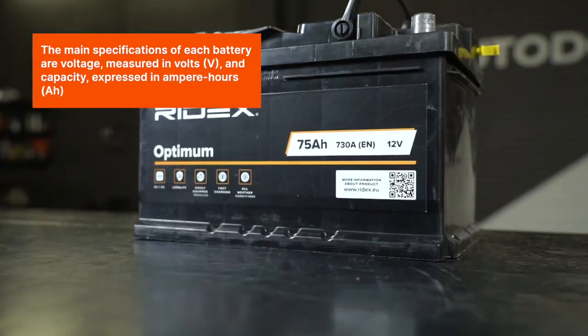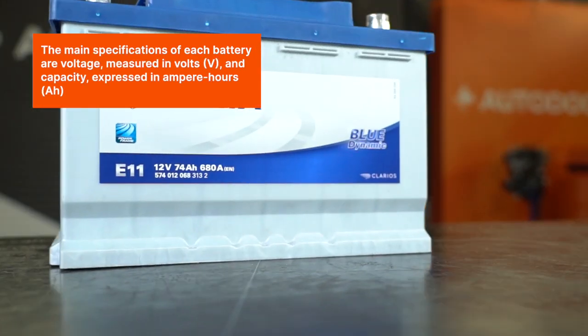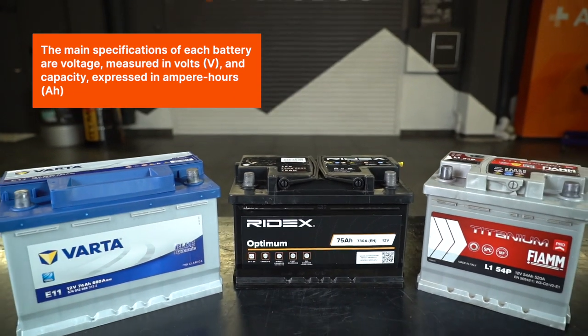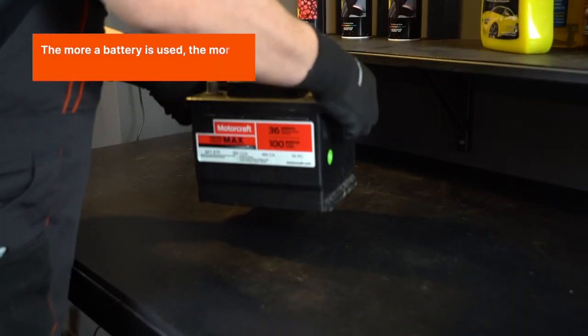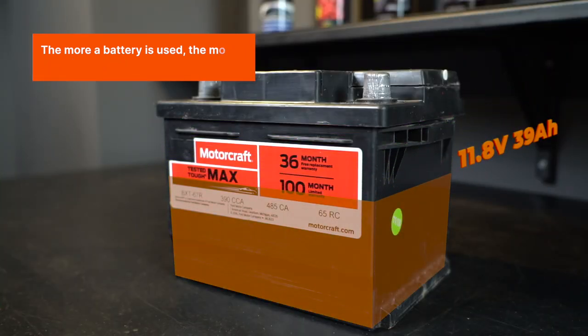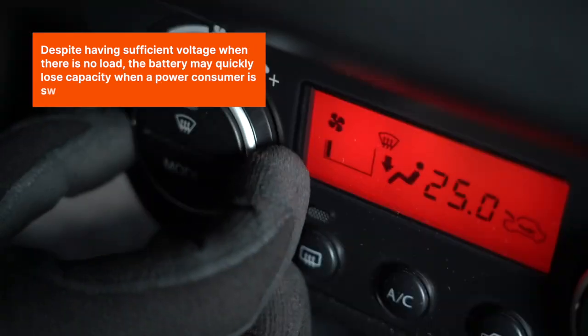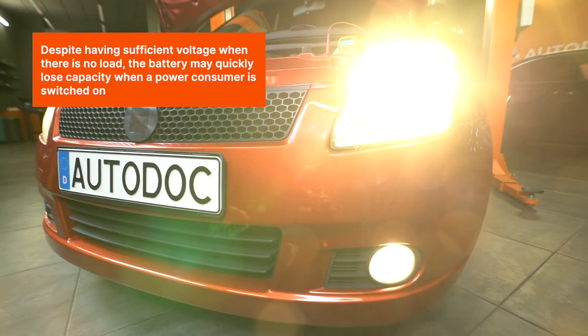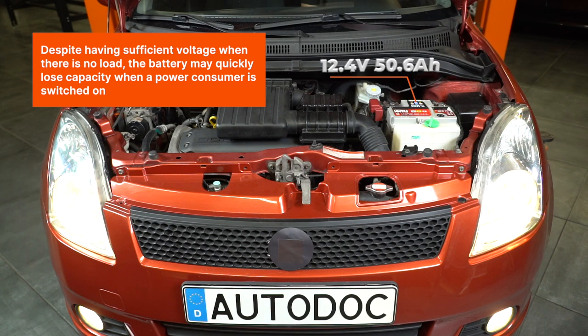The main specifications of each battery are voltage, measured in volts (V), and capacity, expressed in ampere-hours (Ah). The more a battery is used, the more it loses its capacity. Despite having sufficient voltage when there is no load, the battery may quickly lose capacity when a power consumer is switched on.